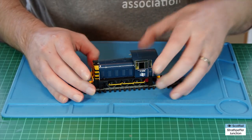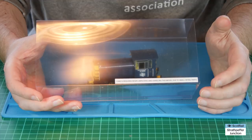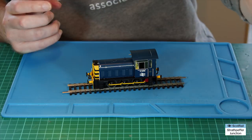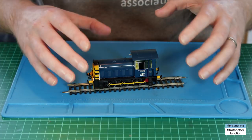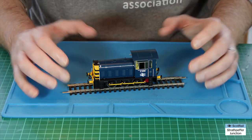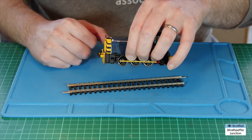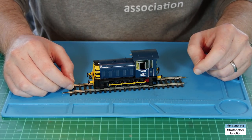One thing mentioned on the box: it specifically says care is required when unpacking and handling this model due to the small detail parts — certainly very true with this one. You often see on eBay people selling these small shunters with broken handrails just from general handling. With this one there's definitely potential to break some of the lovely detailing. The easiest way to pick it up is just by holding it in the middle at the side of the body. Anyway, that's a quick overview — it's a beautiful model and I'm really happy to have it in the collection.